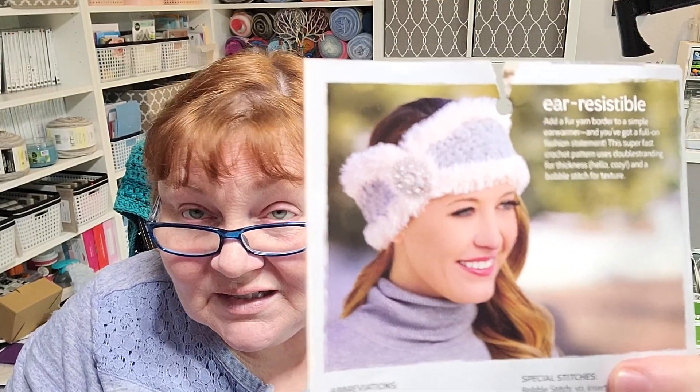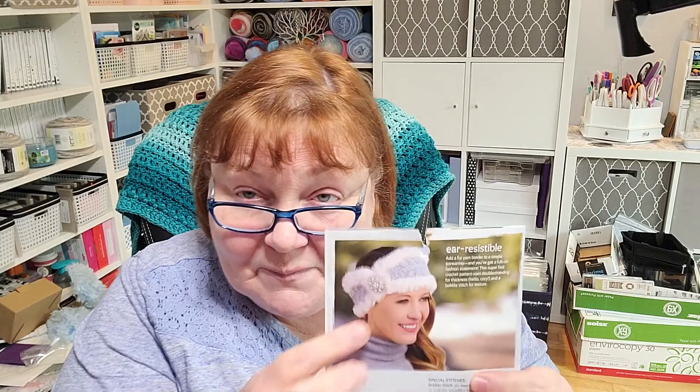Today was supposed to be these ear warmers — this is a pattern from Hobby Lobby. Unfortunately I'm not feeling well, and I wasn't feeling well yesterday either. I was really hoping to wake up feeling better today, but I'm just not. I did try to make this tutorial earlier and it was cringe-worthy.